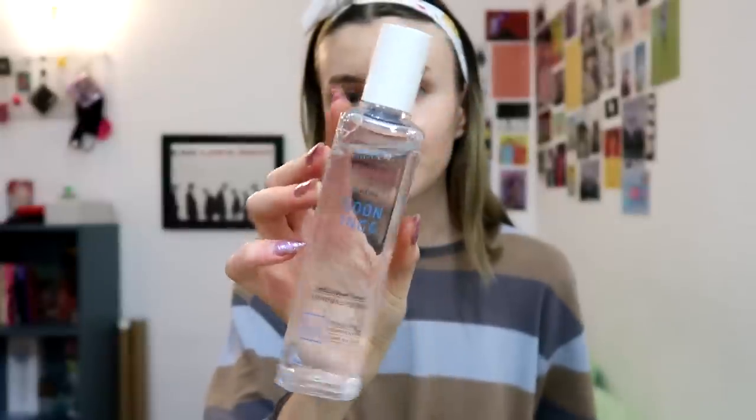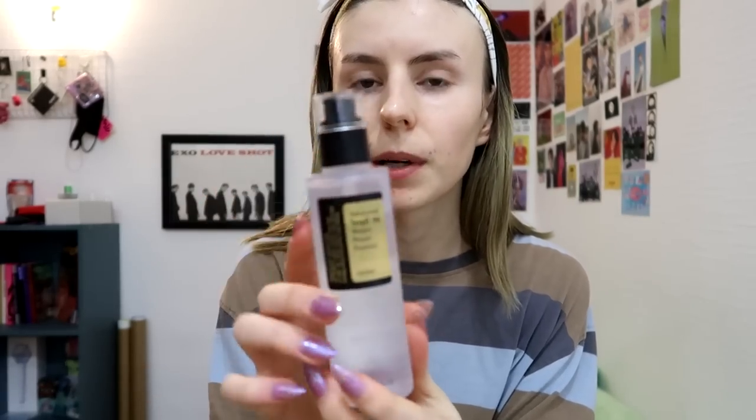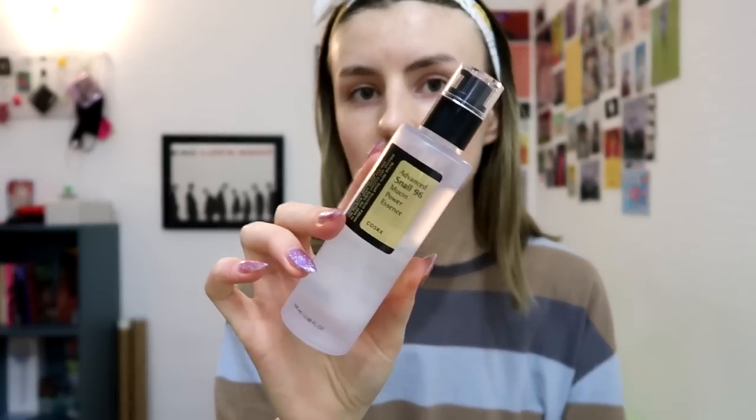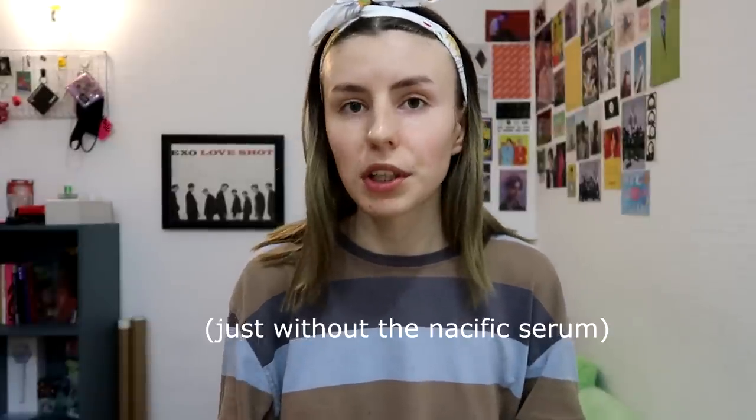Since it's supposed to help with wrinkles and whitening, I'm going to first go over my wrinkle areas — my forehead and smile lines — and we can check at the end if there's any change. My skincare routine is: the CosRx morning gel cleanser, the Etude House SomByMi relief toner, then the Nasific serum, and for moisturizer I use the CosRx snail essence, which is pretty moisturizing and hydrating.